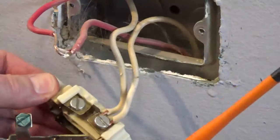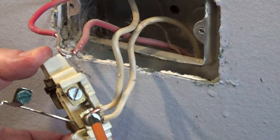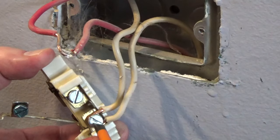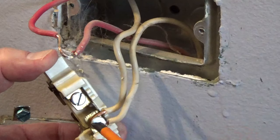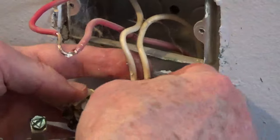The brass screws are for the hot wire or wires — this is the side with the narrow slots. The silver screws are for the neutral wire or wires — this is the side with the wide slots. The green screw is for the ground wire if you have one.